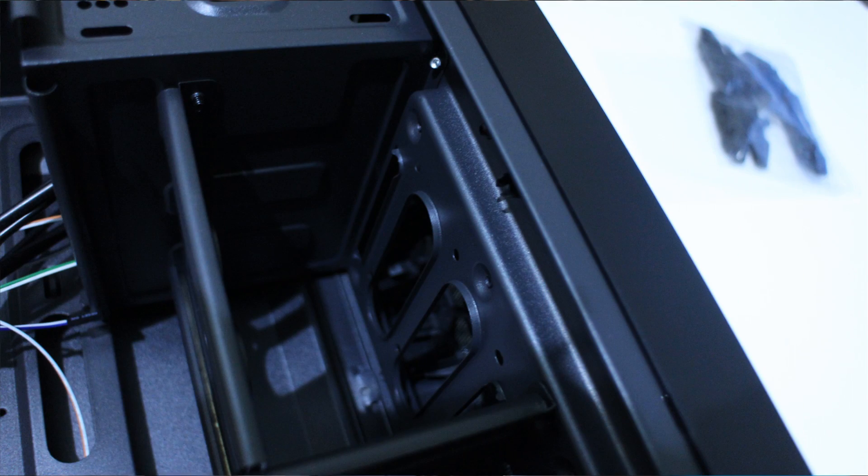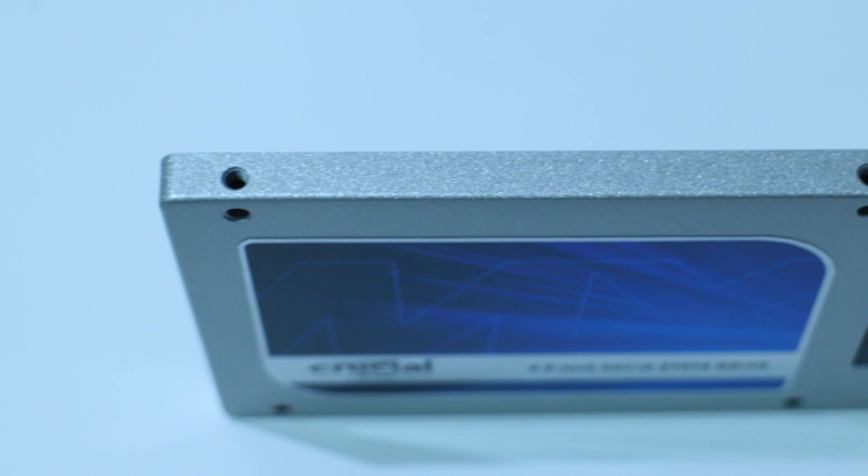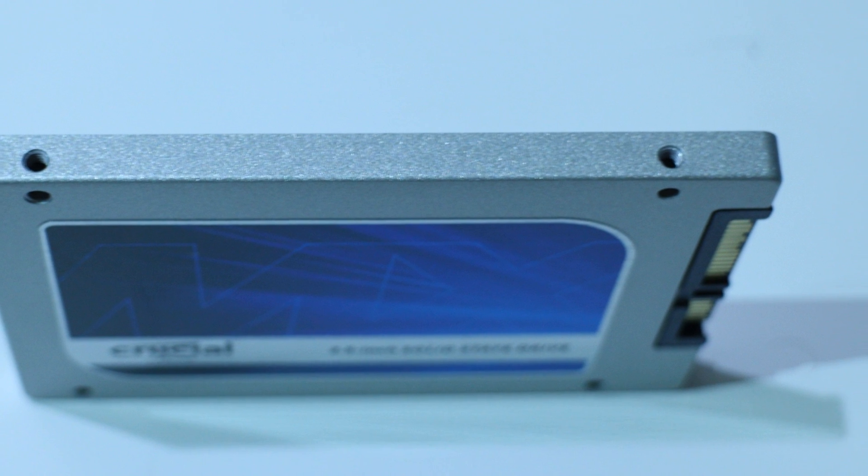Most cases that I've had come through this year — actually every case this year and last year — has had support for a 2.5-inch drive bay, so that's not a problem. The SSD itself comes with four mounting screws on the top and also four mounting screws on the side, so if your case has a 2.5-inch drive bay, you'll be able to mount this SSD no problem at all.